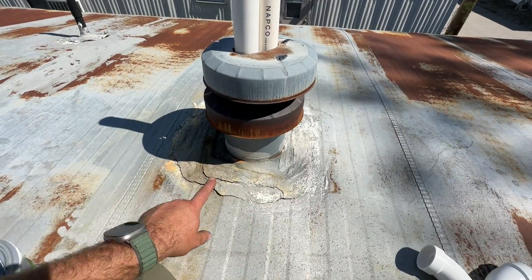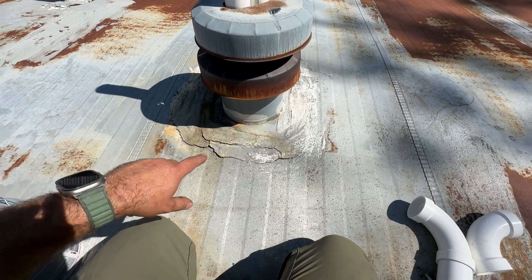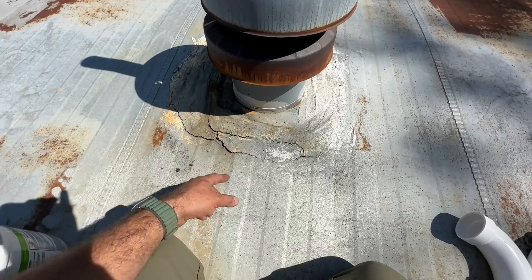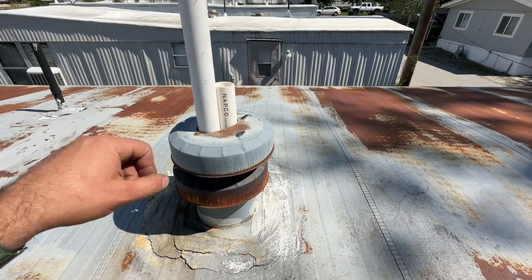The reason I'm using pookie is to go ahead and fix this area in case it was ever leaking. As you can see it's in pretty rough shape, so I'm just going to pookie all of that and the top and then we'll be golden.